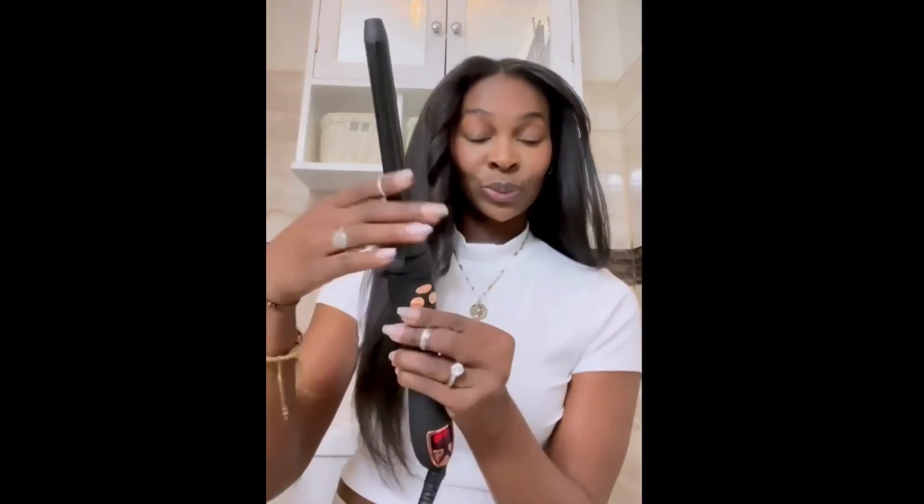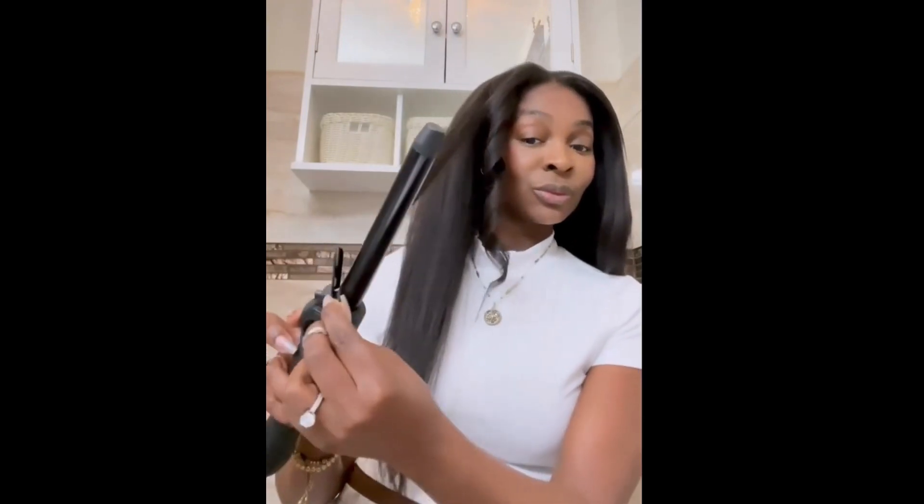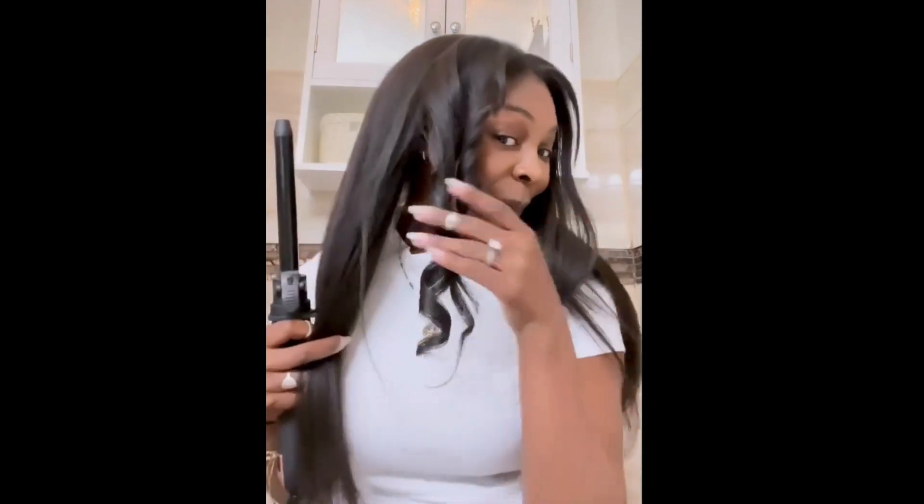Numi's got this automatic curling wand with three different barrels. I started with the medium barrel — I pressed the button and it did the work for me. Next I'm going to check out the smallest barrel. All you do is clip it right in. It's super easy and again I just clip and it does the work for me.